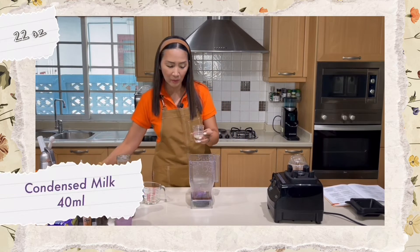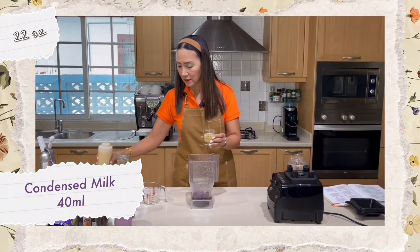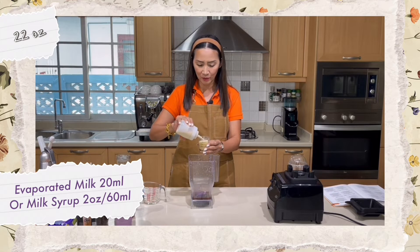For the condensed milk, I'm going to use the same 40 milliliters, and then 20 milliliters of evaporated milk. For those using milk syrup, it is two ounces of milk syrup.